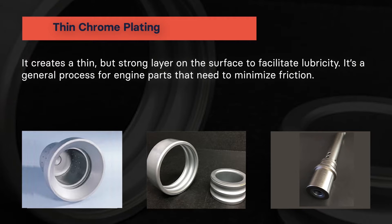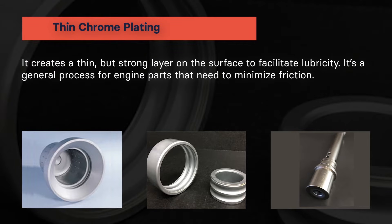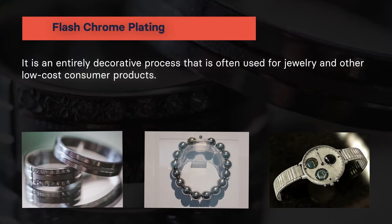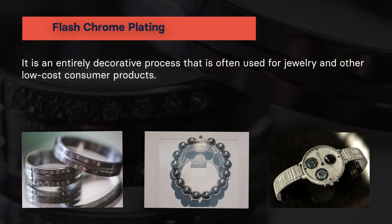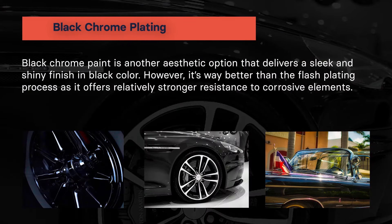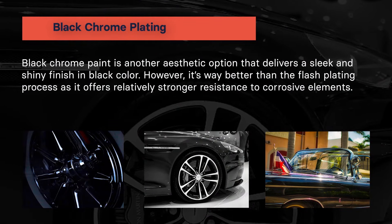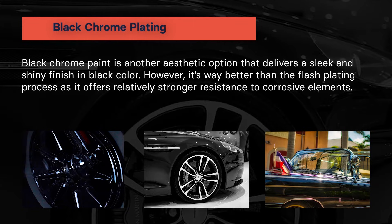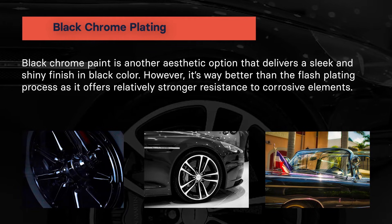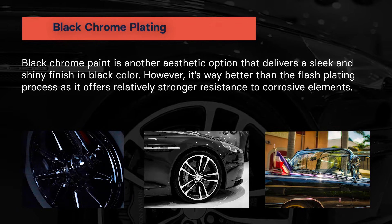Thin dense chrome plating creates a thin but strong layer on the surface to facilitate lubricity. It's a general process for engine parts that need to minimize friction. Flash chrome plating is an entirely decorative process that is often used for jewelry and other low-cost consumer products. Finally, black chrome plating is another aesthetic option that delivers a sleek and shiny finish in black color. However, it's way better than flash plating as it offers relatively stronger resistance to corrosive elements.